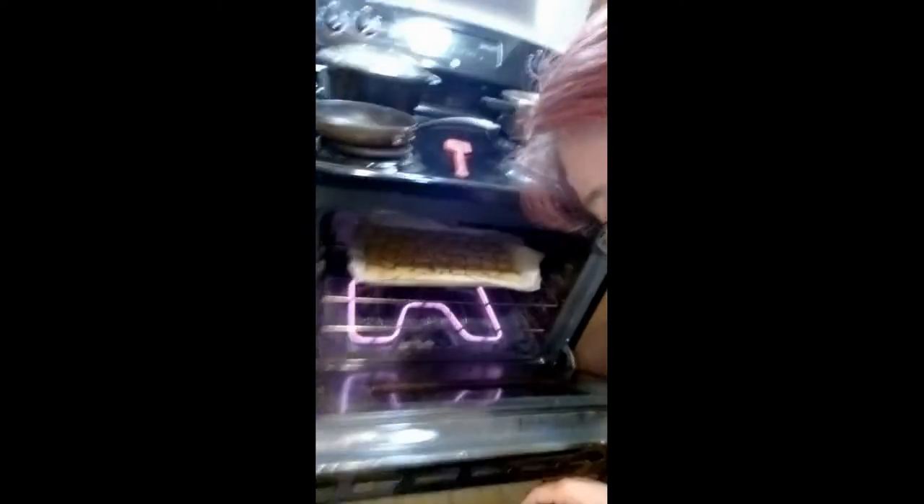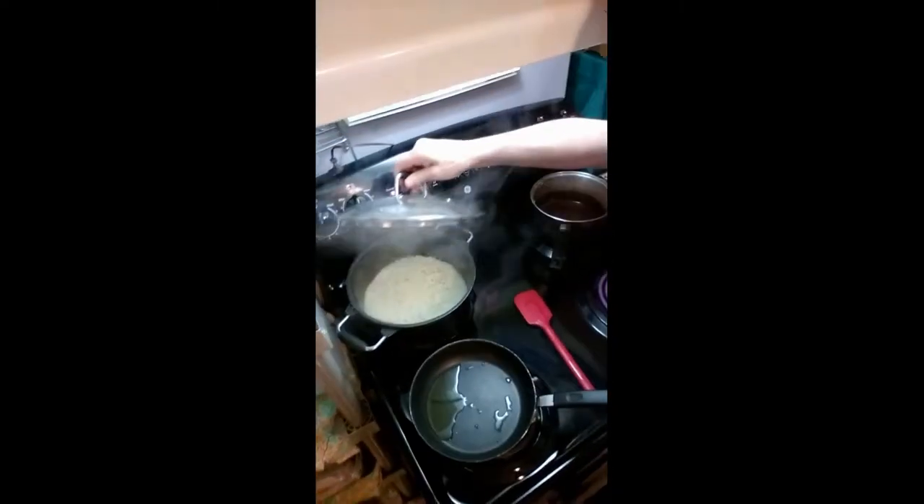Today I'm making just a simple supper. The nuggets are in the oven getting ready now. I made some Uncle Ben's rice and I put my own little spices in there with some butter. And now I've got some olive oil here which I'm going to use to fry a little bit of frozen onions.